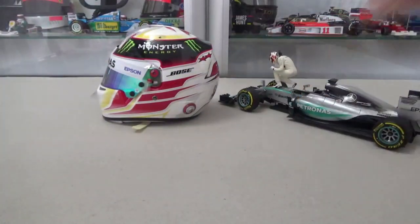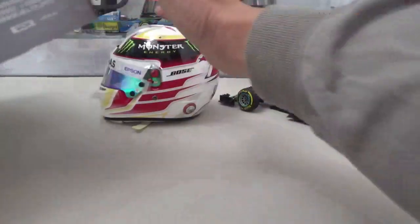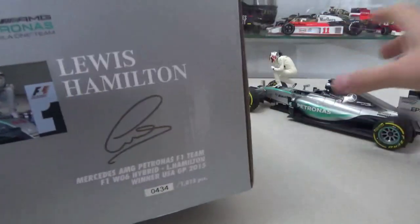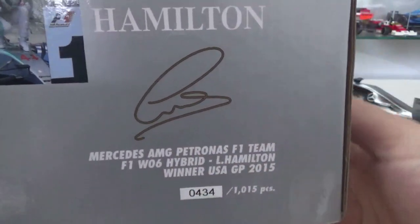Let's also quickly have a look at the box. Nothing too special — just the Minichamps windowed box. It does have some AMG Mercedes Petronas branding on it, and on the sides you have a little picture of Lewis on the car. On the front there's a signature, along with all the info about the model itself, and on the bottom you have all the legal stuff as usual.